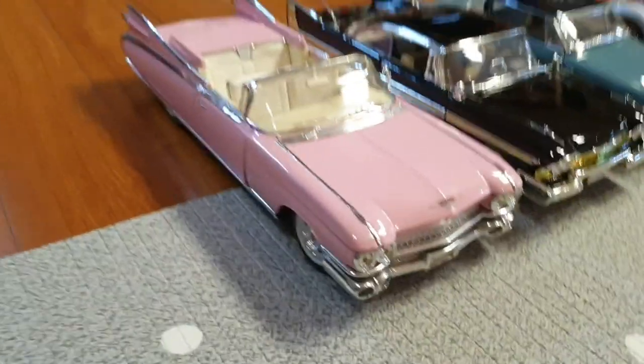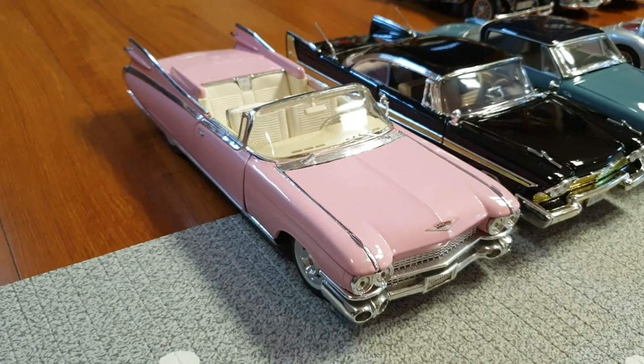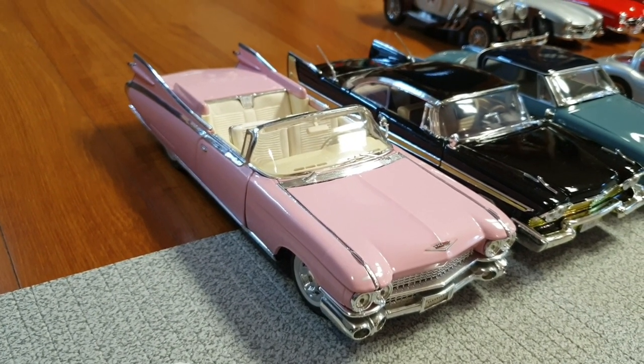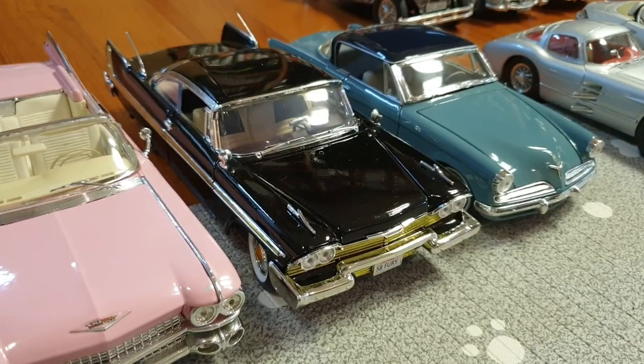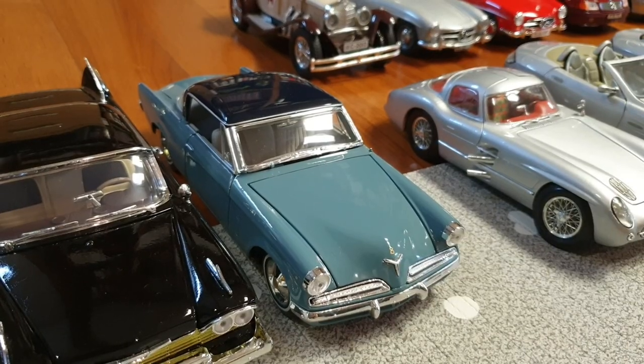And here we have a '59 Cadillac Eldorado Biarritz by Maisto in pink. I think this is the car that Elvis Presley had — I'm not sure. This one's a 1958 Plymouth Fury by Motormax. And this one's a 1953 Studebaker Starliner by Maisto.